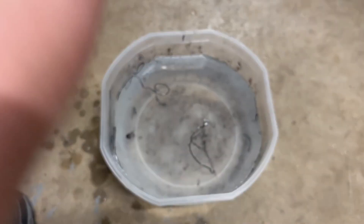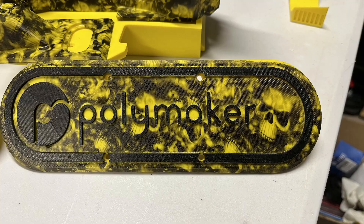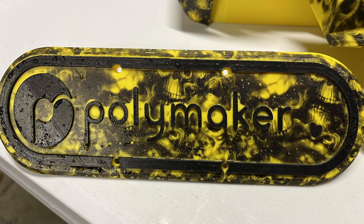You want to make sure that these immediately get rinsed off, because you want to get all the activator and gooeyness off of it before we move on to the next step.